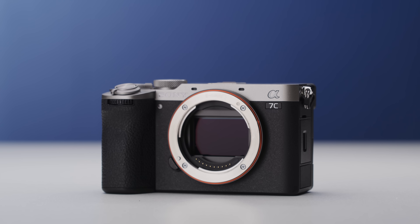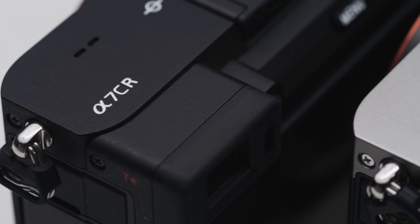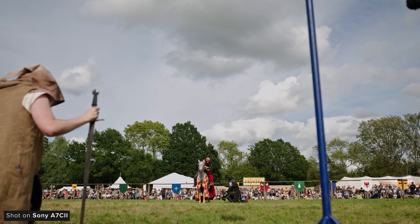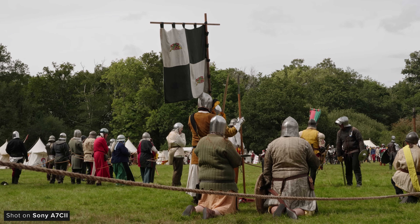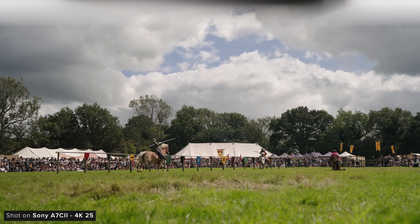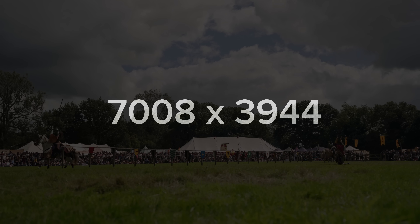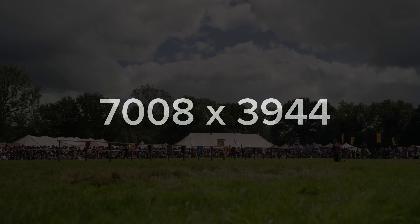Let's start off by looking at the A7C2. The A7C line of cameras are essentially Sony trying to cram A7-level features and image quality into the smallest and lightest bodies they can. The original A7C was based around the sensor used in the A7 III, so it makes sense that the A7C2 uses the same 33-megapixel full-frame backside illuminated sensor used in the A7 IV. When recording in 4K 30, the camera is using roughly 7K — or 7,008 by 3,944 — worth of the sensor and downsampling to 4K.